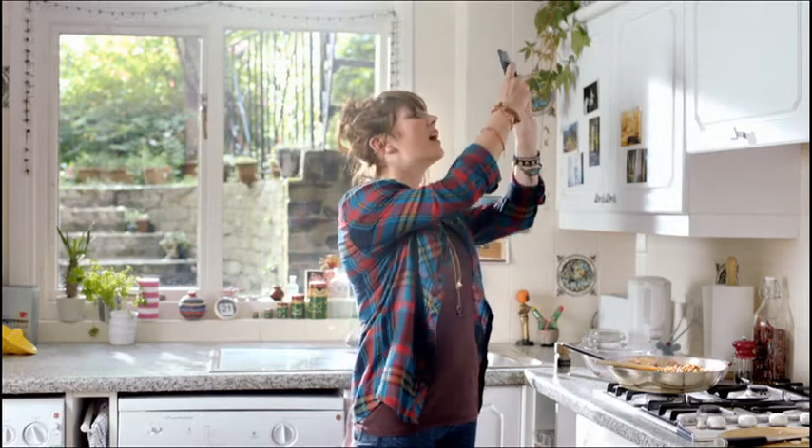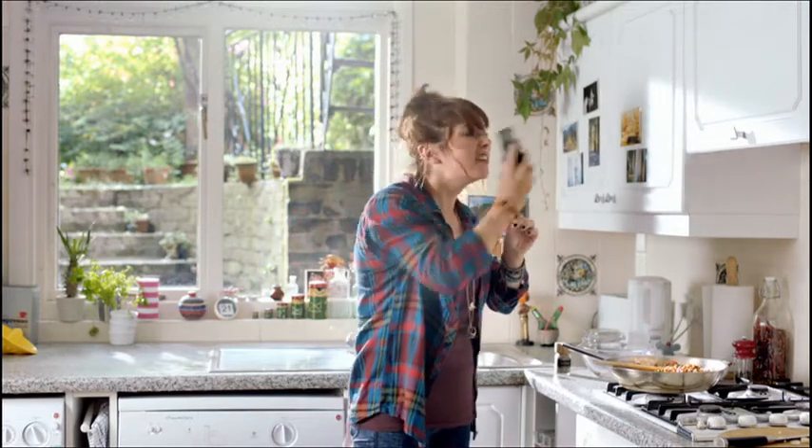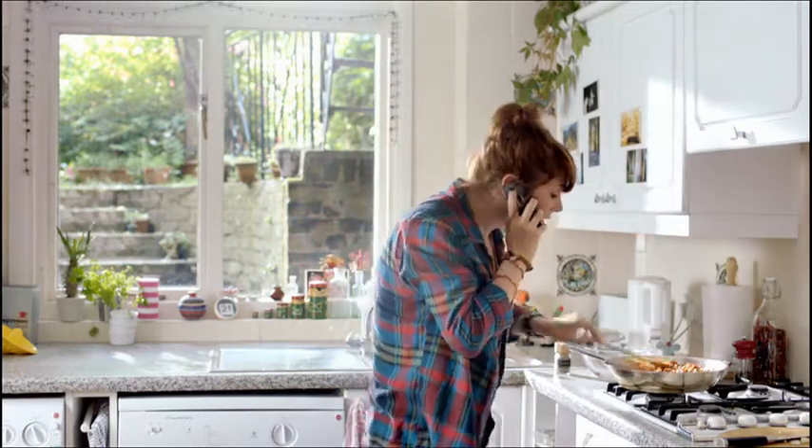Hello? Hello? Hello? Mum? I said, so simple, even you can do it, love.